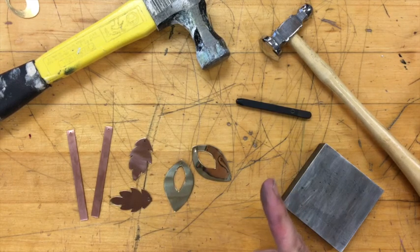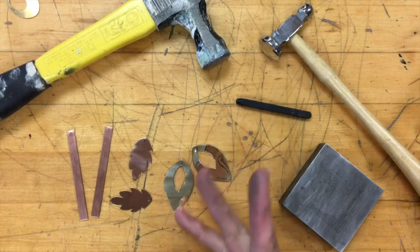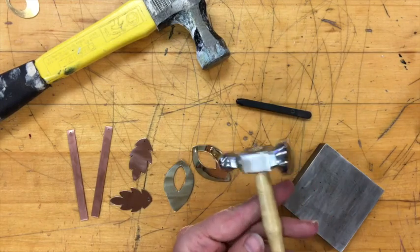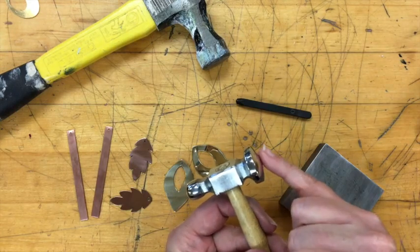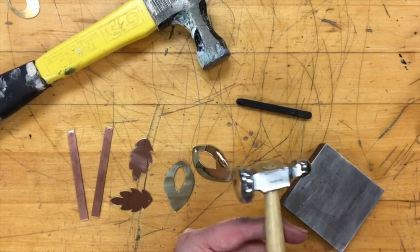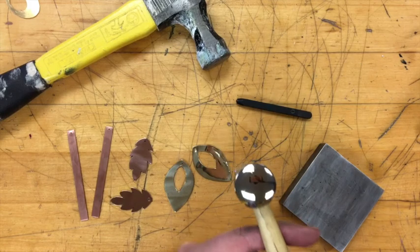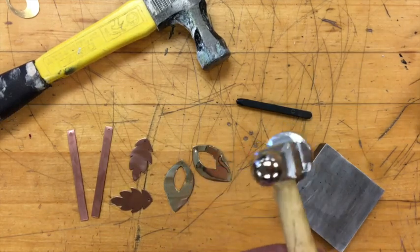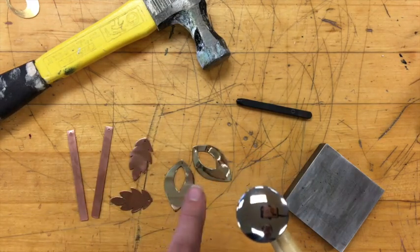We're going to do a planished texture, a hammered texture, and then use a stamp. For a planished texture, you need a planishing hammer. The head of the hammer has a slight dome to it, and then there's a ball peen on the far end. For the planished texture we're going to use the slightly domed side. You can see that I polish these tools before I do any hammering, because any mark or mar in the surface of my planishing hammer is going to get transferred to my metal.